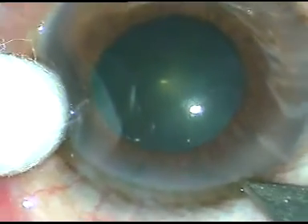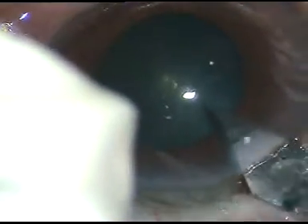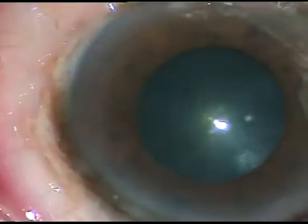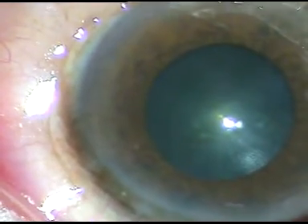This is a case of cataract with small pupil. I have started the surgery. In this case, I do not want to use any pupil expansion device because the cataract is soft.